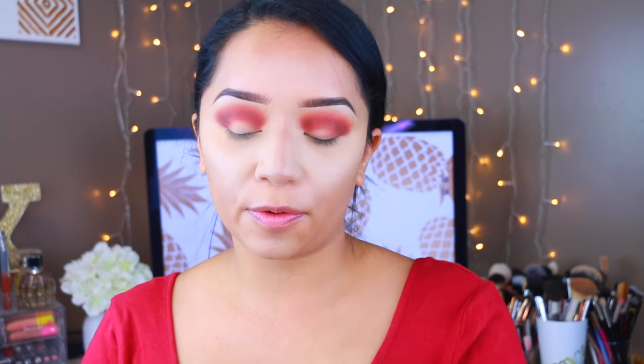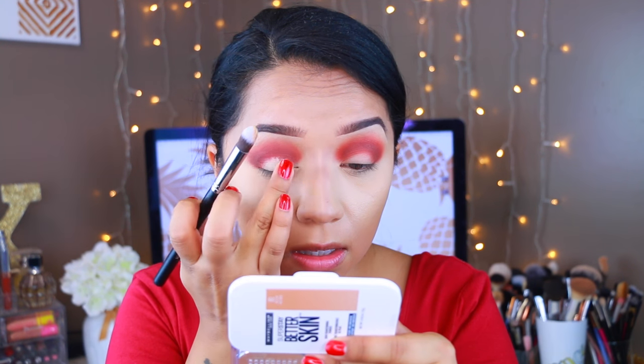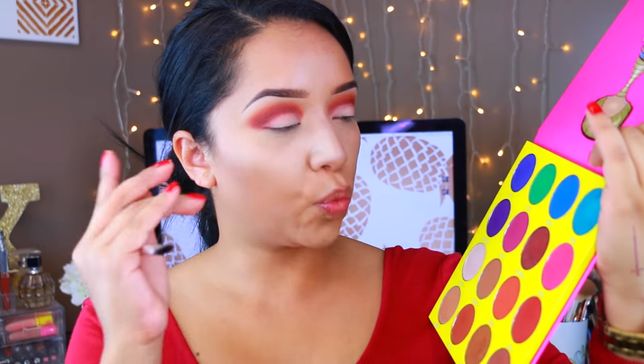Then I'm going to go in with the MAC Soft Ochre Paint Pot and apply that to the center of the lids because I'm going to go in with a shimmery shadow, and I just feel like it works best if we apply this first. I'm just going to apply that to the center of the lid and blend it out. For the center of the lid, I'm going to use Calabar, which looks more of a purple-y, reddish, burgundy color. I'm just going to take this and apply it on the lid.